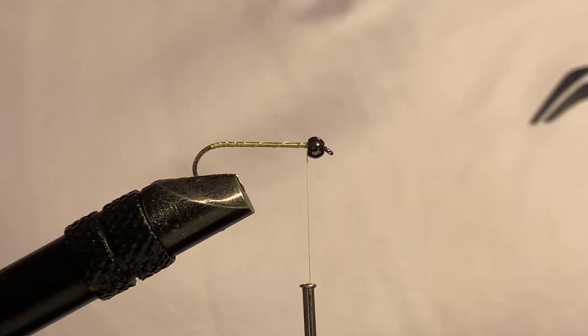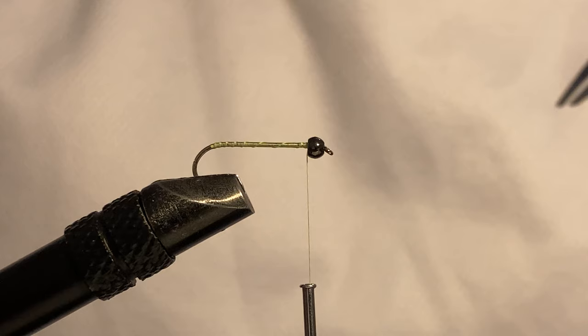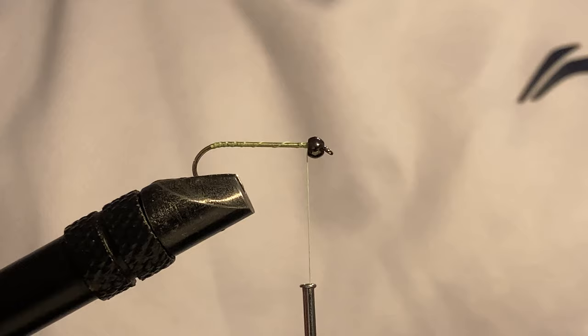Today we're going to tie a very effective micro streamer. This foamy micro streamer is a pattern similar to the woolly bugger. This is a pine squirrel zonker pattern, which is one of my go-to strip patterns for targeting trout in both rivers and lakes.